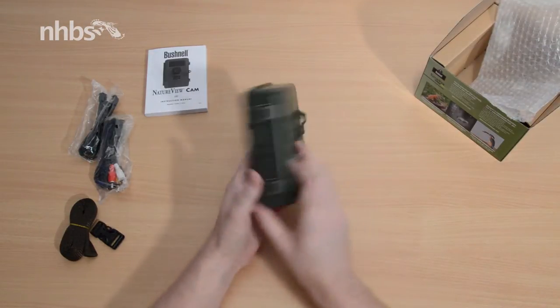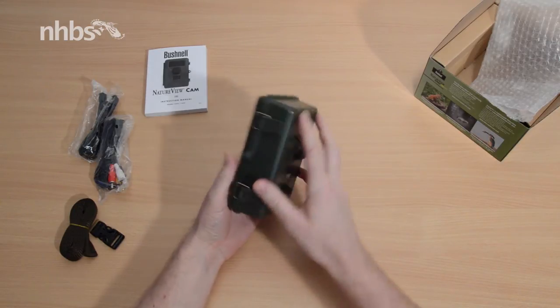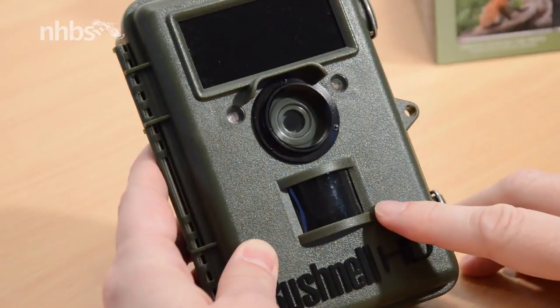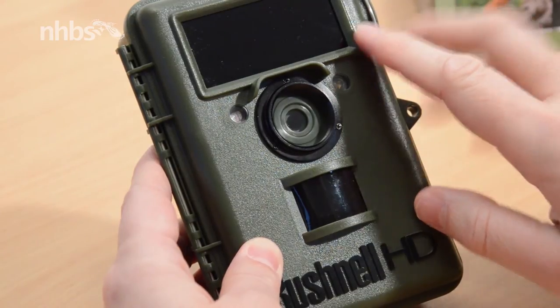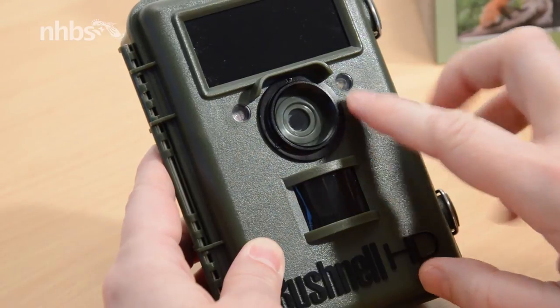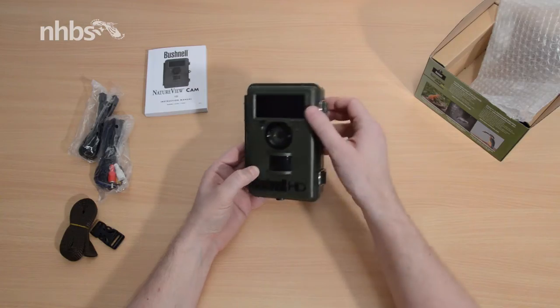On the back are two mounting brackets, and at the bottom there's a tripod socket as well as access to the power point. On the front is the passive infrared sensor, an LED infrared flash, a light sensor, a motion and low battery indicator, and of course the lens, which can be adapted.